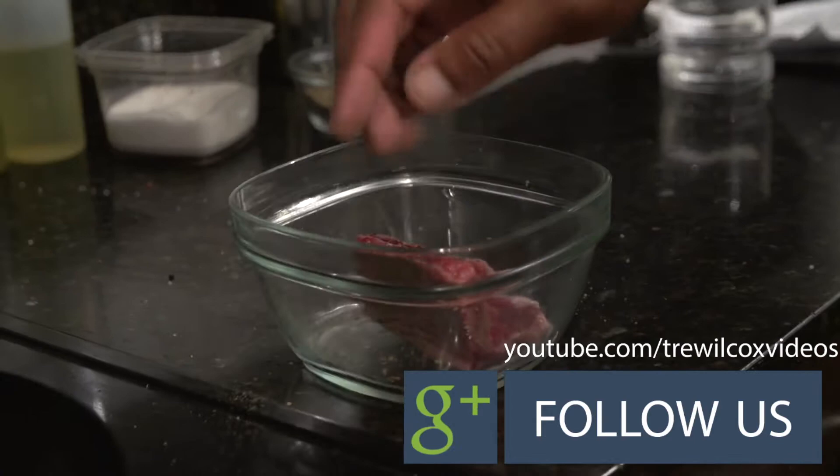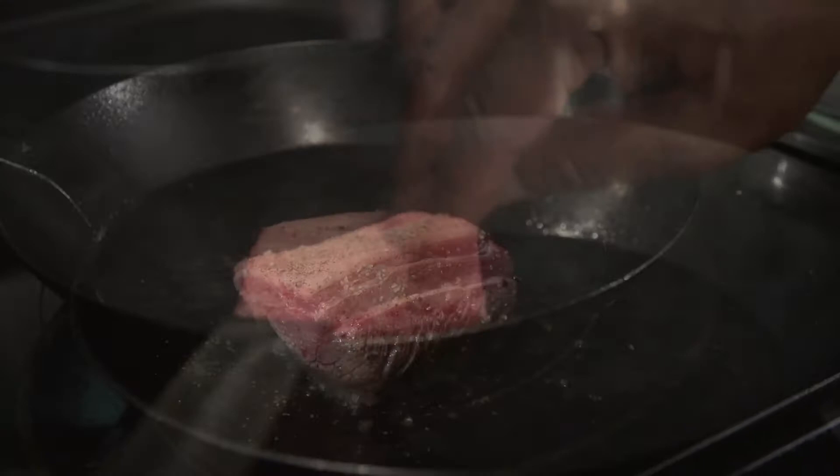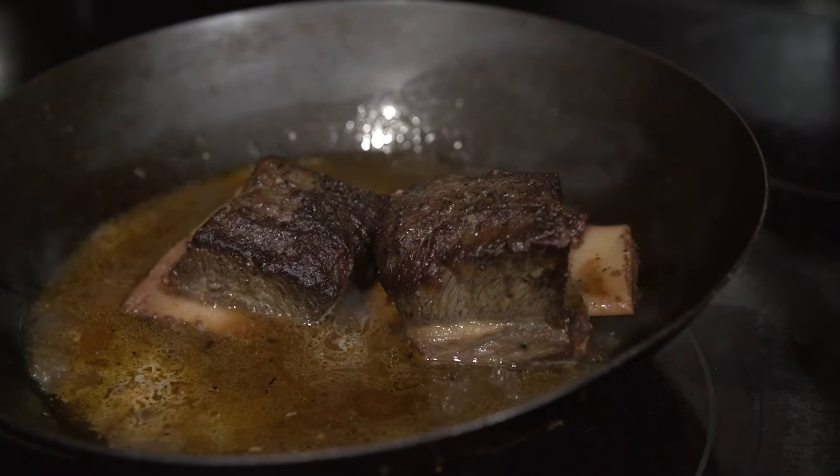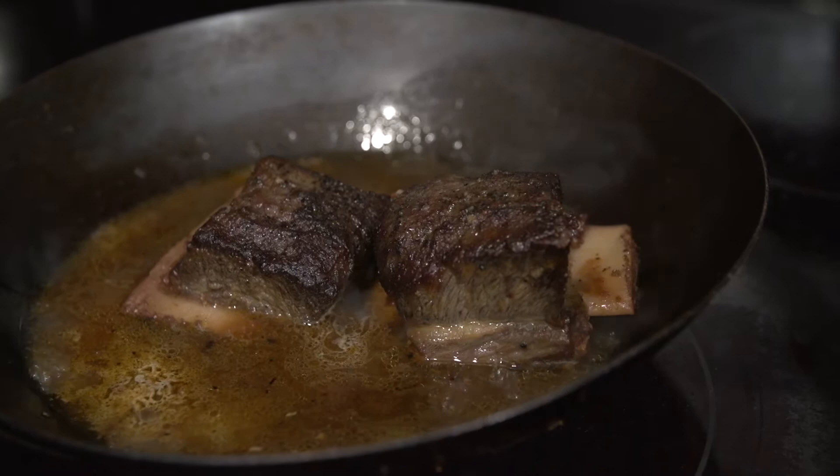I've got salt and pepper on my short rib here. I'm gonna add this to the pan and then put in my mirepoix vegetables, red wine, beef stock — all of that into the oven. I like to go 275 degrees for three hours.